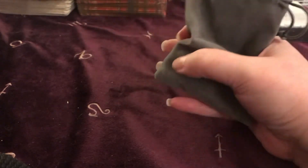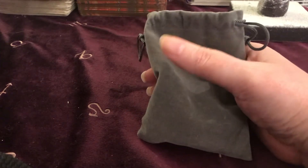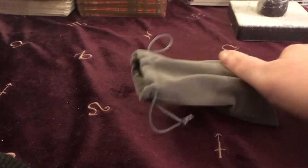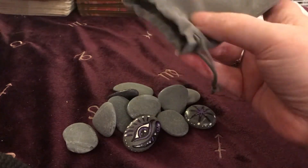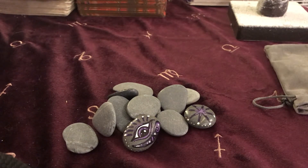They come in a little velvet bag. You can choose the design and color combinations you want. These are a set of witch's runes, which are different from just ordinary Viking or Nordic runes. I don't know much about these yet, but I haven't really started using them — I'm planning to start using them a little bit more.